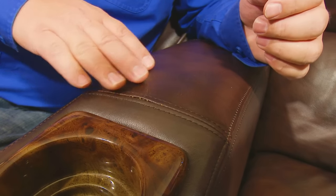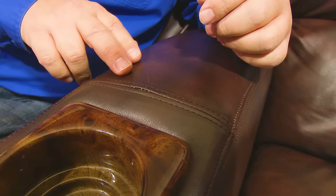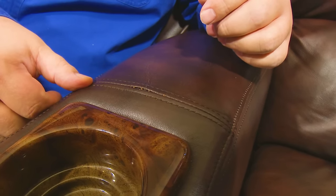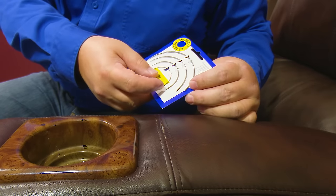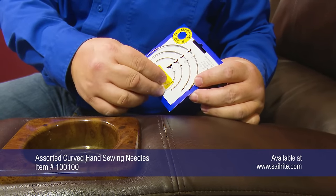Here's a spot that definitely needs repair. If it is not repaired quickly it will get worse and worse, so we need to get to repairs like this right away. Using a curved needle is an excellent way to repair rips and seams like this. We have quite a selection of needles here, and for this application I'm going to select the smallest curved needle to keep the hole small.